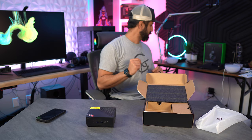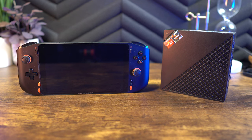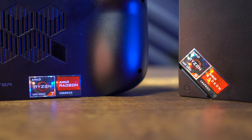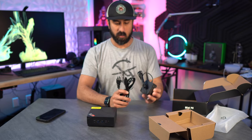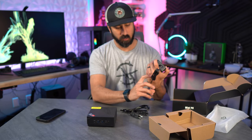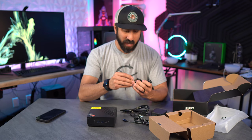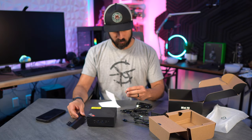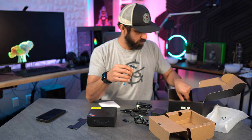I actually have a handheld with a 5800U, so I'm curious to see how this compares. Let's get the rest of this unboxed — we have the power adapter, which plugs in via USB Type-C, with plenty of cable length. We also have an HDMI cable included.